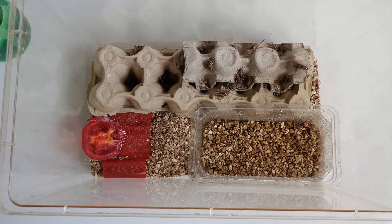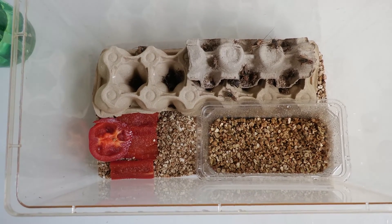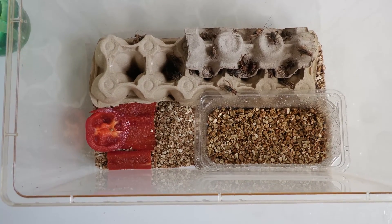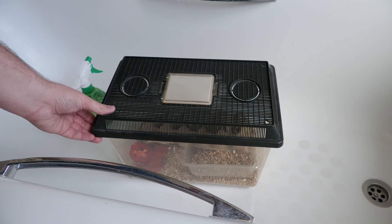As the crickets mature they will start laying eggs in the egg-laying medium. Then you can put a lid on that tub and transfer it into a whole new empty setup for the pinhead crickets to hatch out in. Finally, we put on our ventilated lid and place that in a warm place.